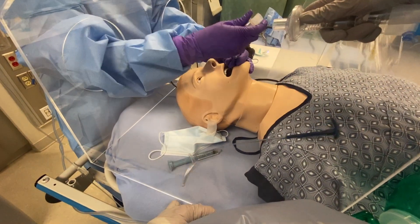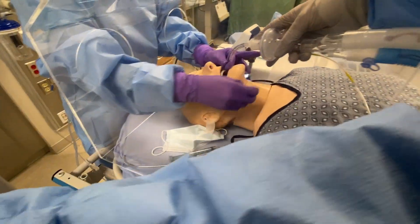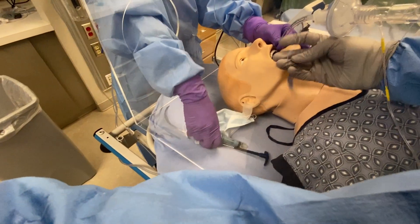Ready? Ready. Ventilator's connected. I can take the tube from you. I have the tube.